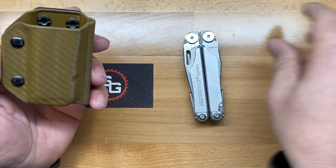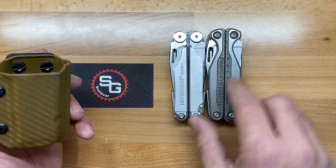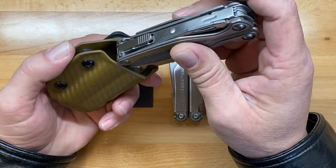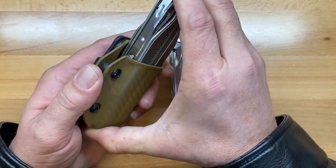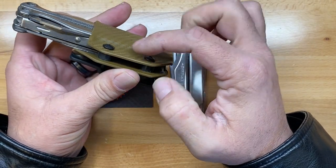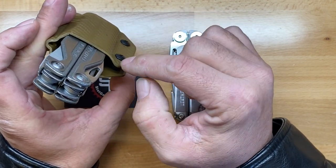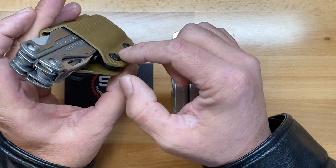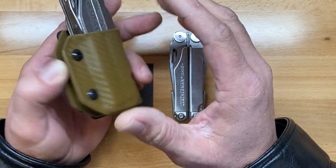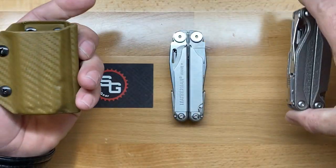Now I have the Leatherman Charge Plus Titanium here. The Charge Plus Titanium is a little thicker, so I doubt it's going to fit very well, but for curiosity's sake I wanted to try. It's a little tight and you can see it does not seat correctly. However, I believe that if you used a different spacer mount — there's a little gap on one side and it's tight on the side with the screws — a slightly different washer or spacer to open it up just a touch more, and I believe you could get the Charge multi-tools to fit in there as well.